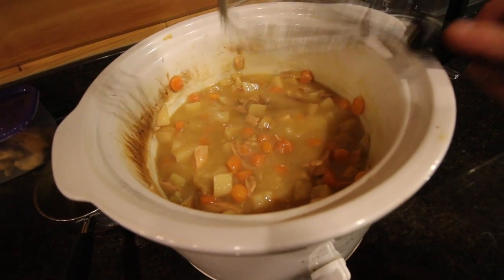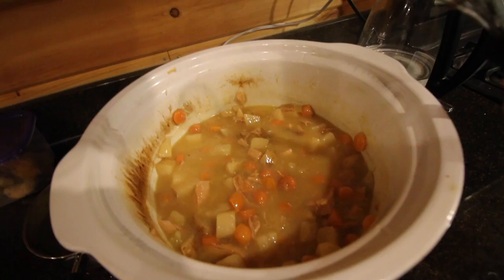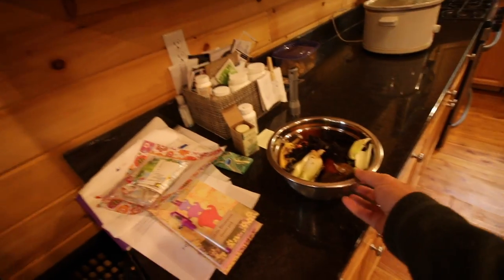Pasture-raised, organic-fed chicken. And the chicken stock in there is even homemade from our pasture-raised, organic-fed chicken. You just can't get any better than that. Let's take the food scraps from making the stew and go give them to the pigs!